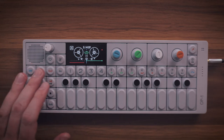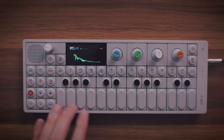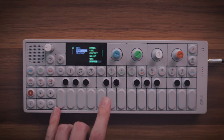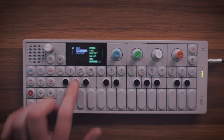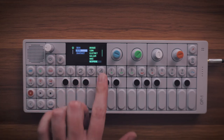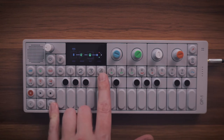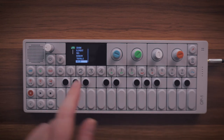So here we are in the OP-1. Let's just jump right into the drum engine here. We've got the neoprene kit selected, which is kind of our 80s kit. And then we're going to go over to our LFO, which we can go into shift four, and that allows you to select your LFO.